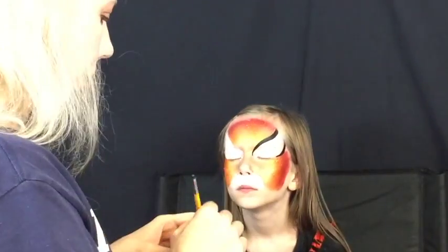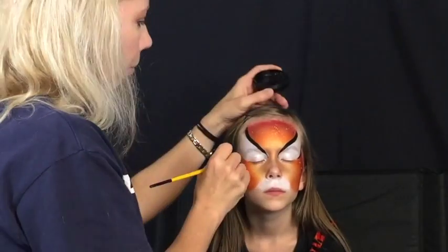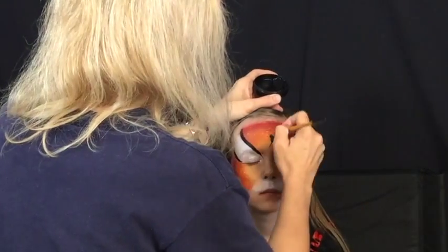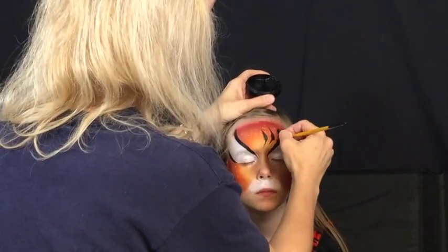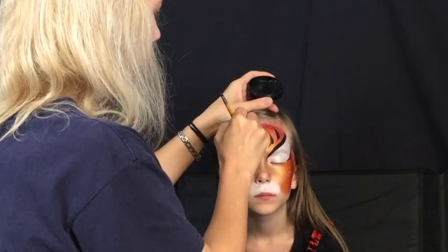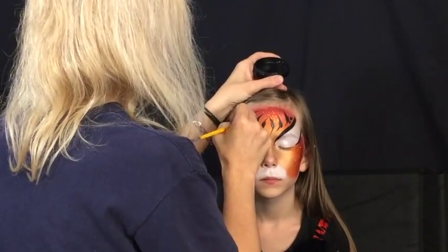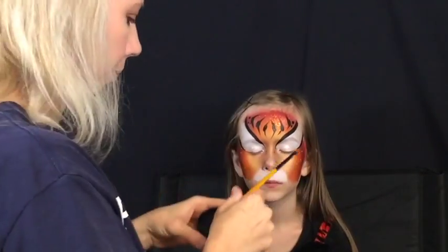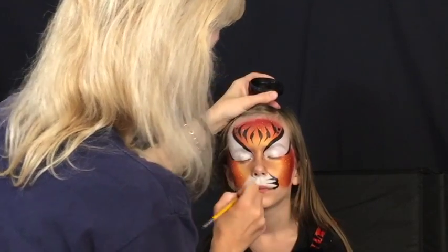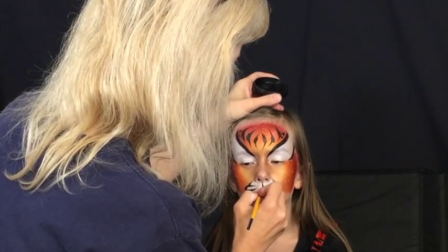Next, load your number five round brush with Diamond Effects black or Wolf black — they both work great for lining. I usually begin by outlining the white, which is why I noticed my angle was a little steep. Then do some thin-thick-thin lines. If you've ever taken any of Mark Reed's classes, this tiger design is inspired a bit by his — you want those tiger stripes to be thin-thick-thin.